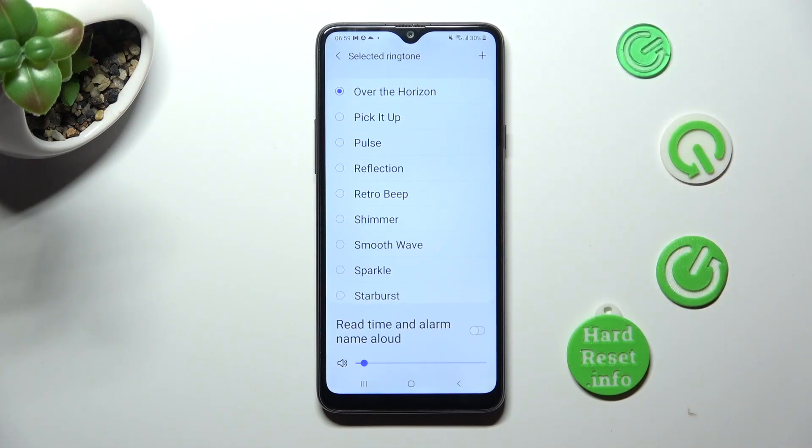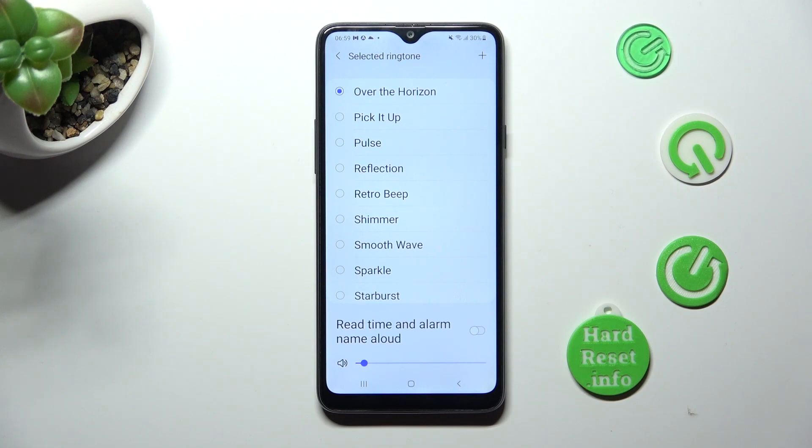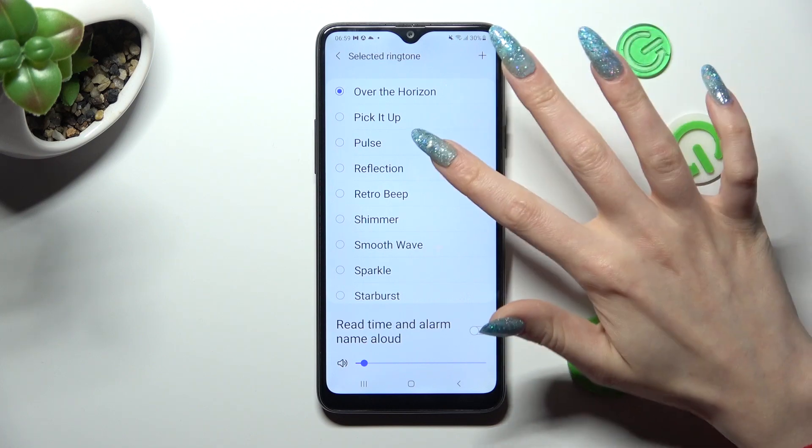You can also just pick music over here by selecting the best sound for you, like reflection, and going back.